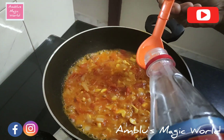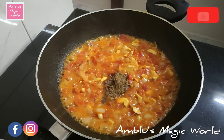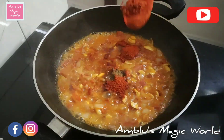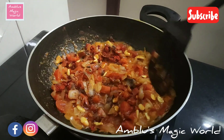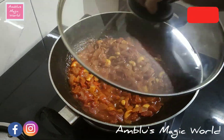1 teaspoon vinegar. 1 teaspoon garam masala. 1 teaspoon of Kashmiri chili powder. 1 teaspoon of sugar. We will cook it for 15 minutes.